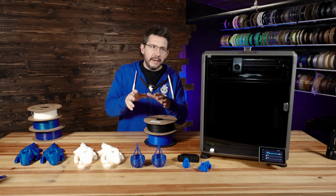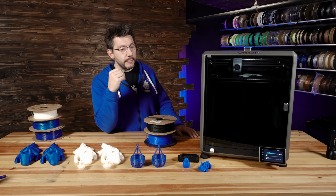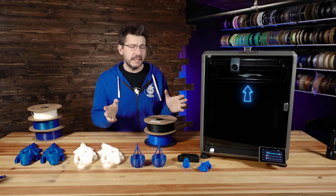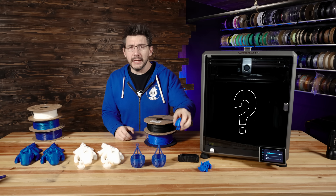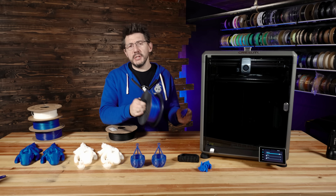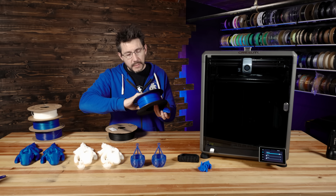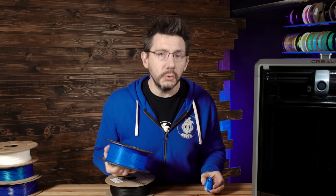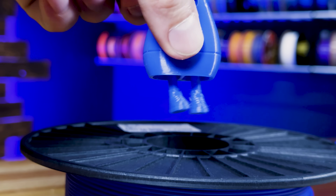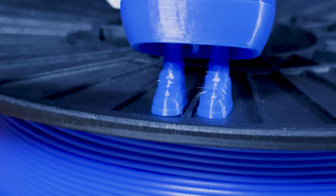To start off, I went with the 0.4 millimeter nozzle that was on there already and threw some PETG through it — something simple, like a candy corn. This PETG is Jesse Premium PETG Bold Blue from Printed Solid — Bold Blue and bold indeed. And that is a candy corn with legs from, you guessed it, Zao 3D.